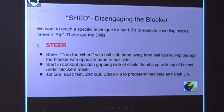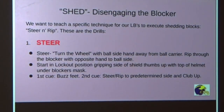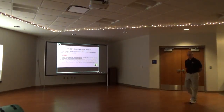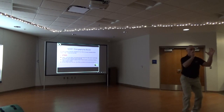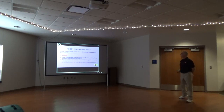The second piece of these drills is the shed — disengaging from the blocker. We give all our linebackers specific techniques, a tool to use their hands to create separation and disengage. We call it a steering rip technique — turning the wheel. Once we've created the shock, to shed we take the arm on the ball carrier's side and turn the wheel away from the ball carrier, then rip with the opposite arm as we separate to get to the ball carrier.